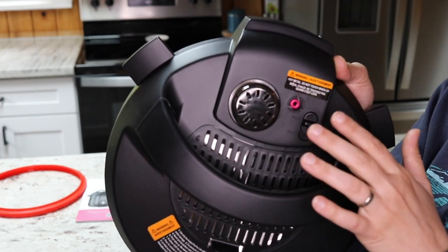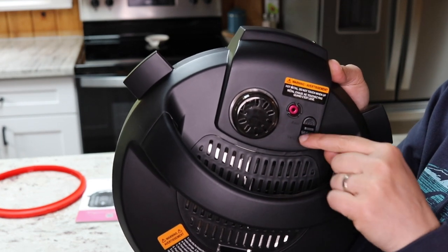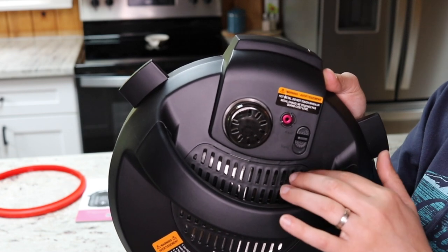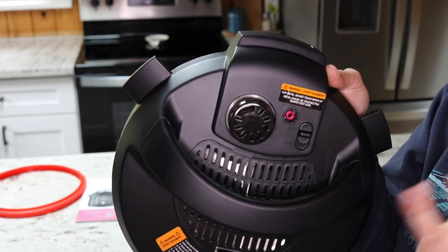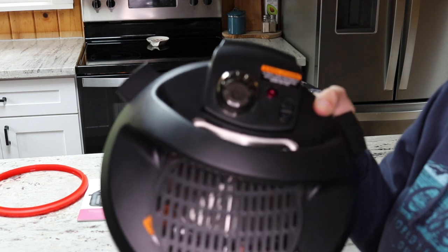Another convenient thing about this pressure switch is that when you put the lid on and turn it, it will automatically switch to sealing — so you don't have to remember to set it manually. You'll notice that mentioned in a lot of Instant Pot recipes because on older models you have to flip it to sealing yourself, but this one does it for you, which is very convenient.